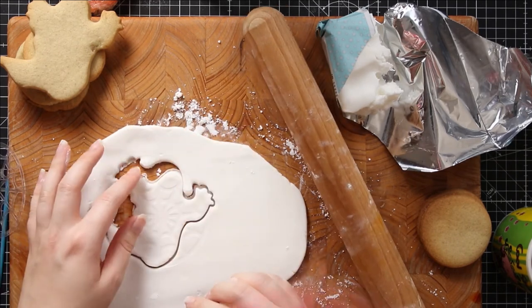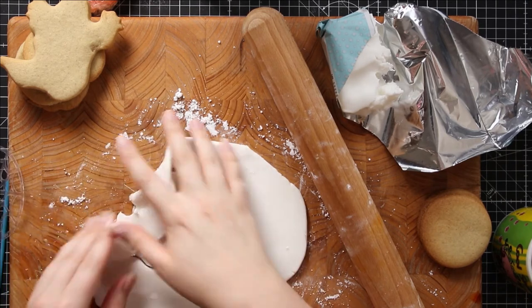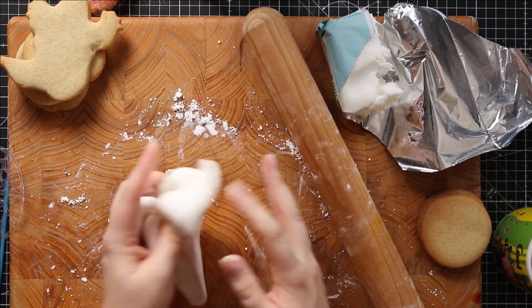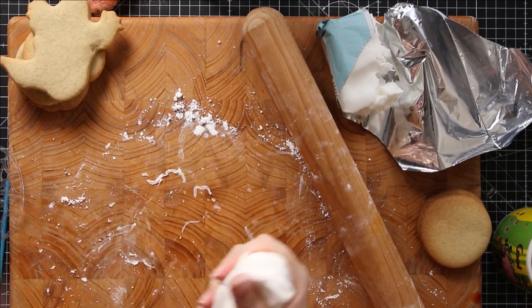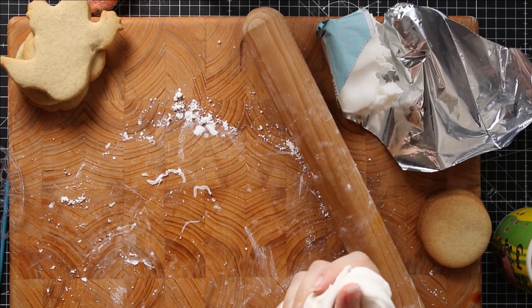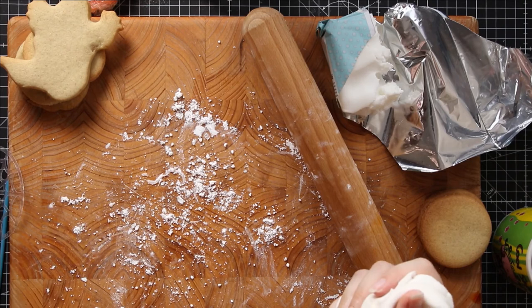I've done that quite thick — I probably should have done it thinner — so I'm going to start again. I'm not a natural baker; I just really wanted to try the stencils! All right, let's roll this out again. Take two.